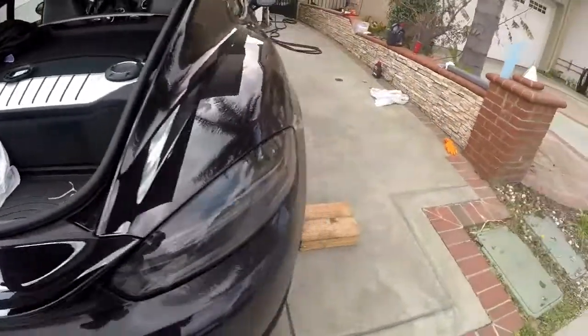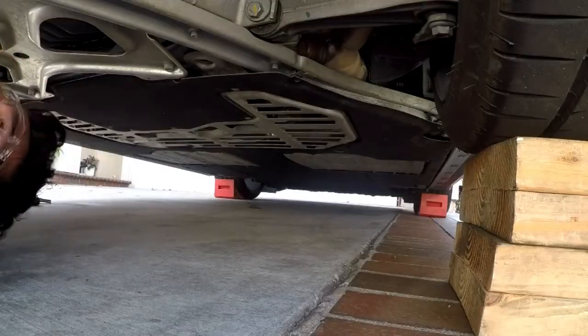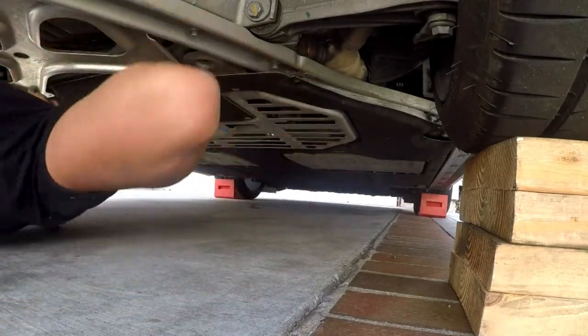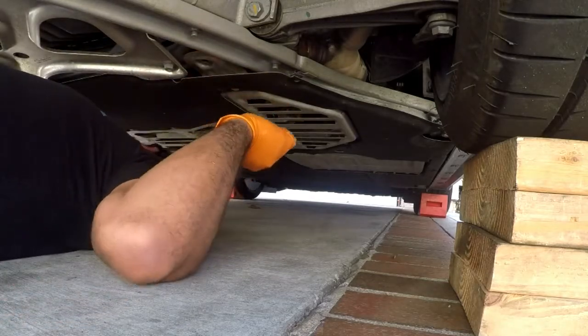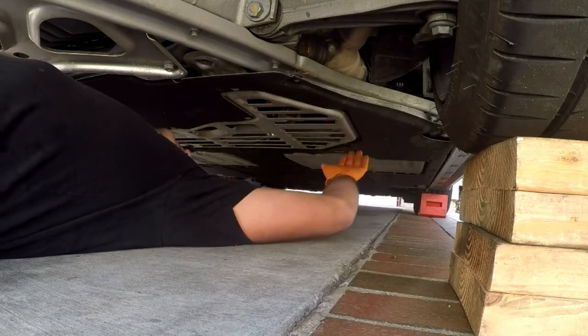I'm gonna show you guys the quick way to take out the under tray. Take out all the screws with your Torx, the four bolts — 10 mil — and then the four nuts, the nylon nuts.